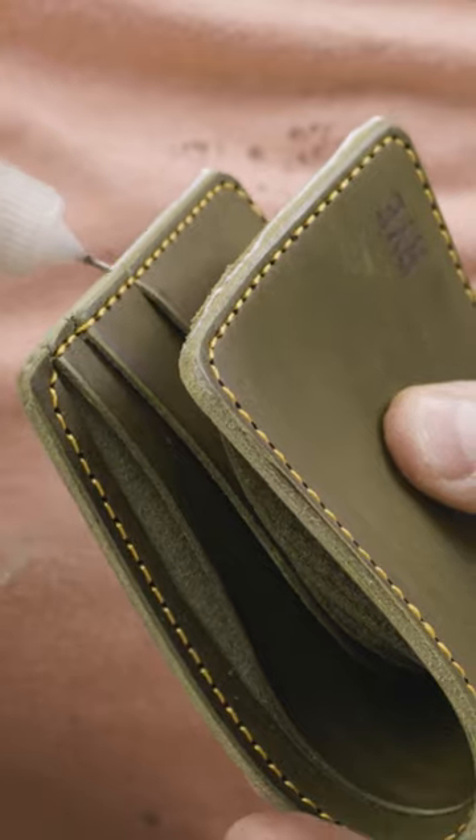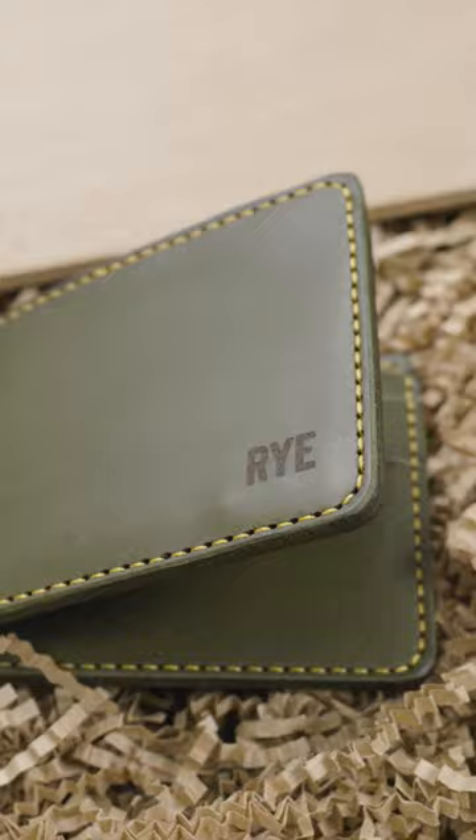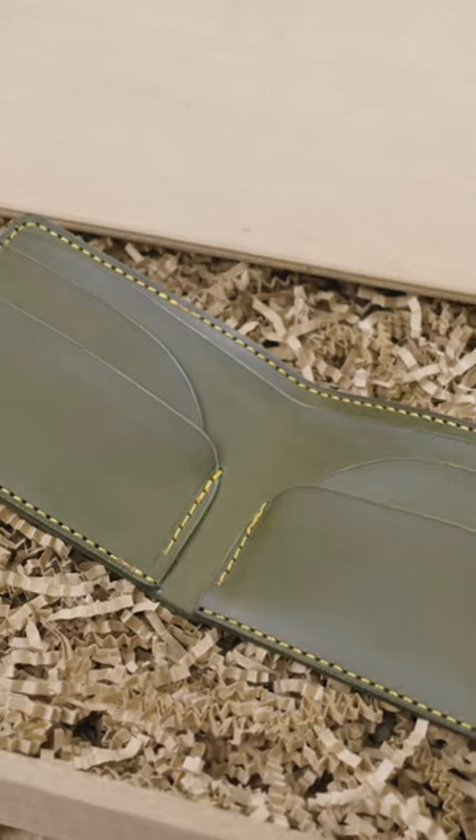Now back to this — you just saw me bevel the edges, hitting it with Tokon oil again to get a nice glassy edge, and it's all together. You saw me hand stitch it with the citrus stitching. I want to know in the comments what you think of this color combo, and what stitching color you would have gone with on top of this olive green Italian leather.